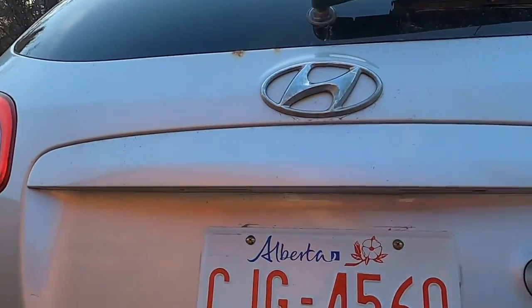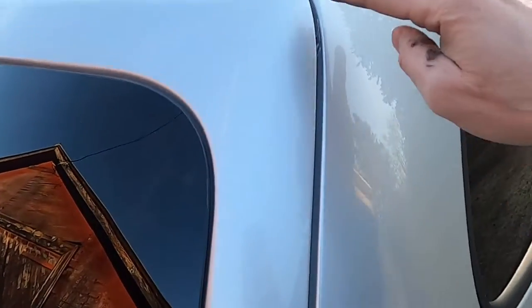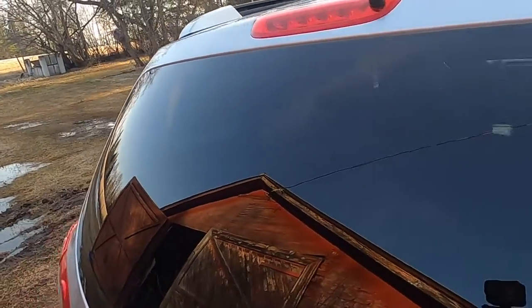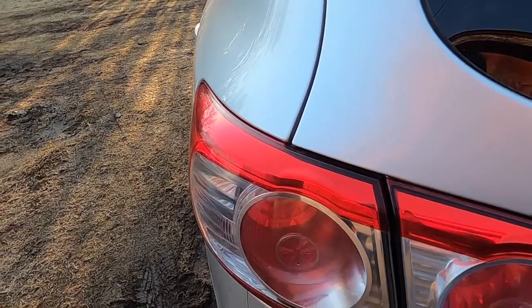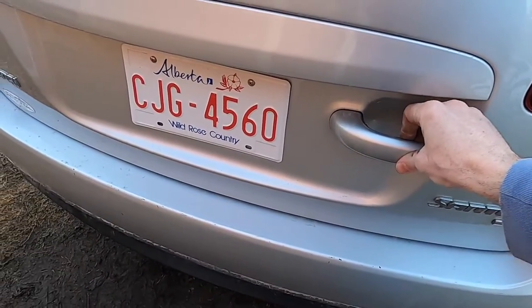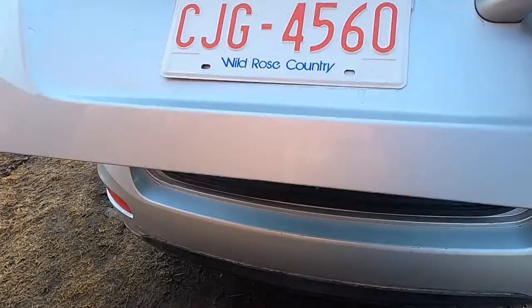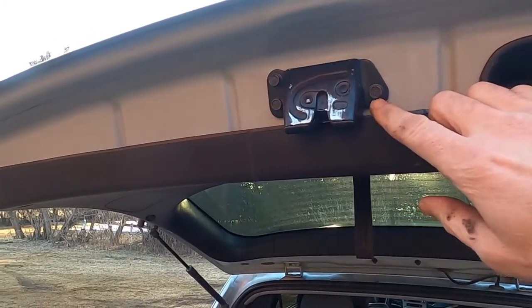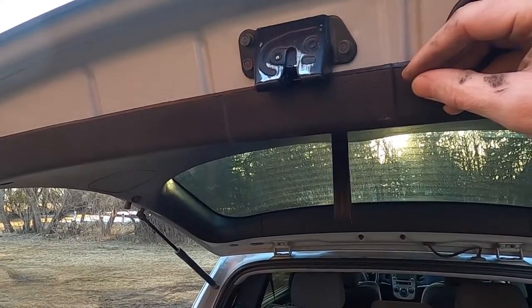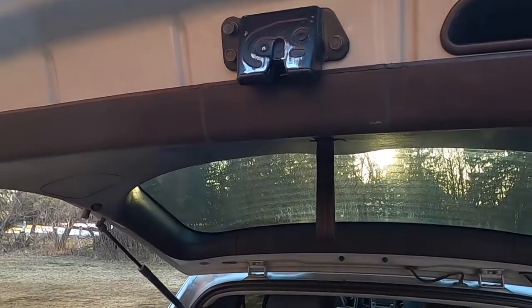Let's see how it closes now. It feels better. It looks a lot better — it lines up with the roof nicely, those lights line up, and there's a nice gap. It's actually a little high on one side, but it's a little loose in there still and I've got a rattly hatch. So I'm going to loosen up these three 10mm bolts here and move that latch to tighten it up a little.